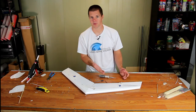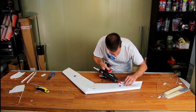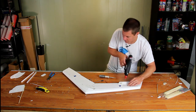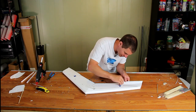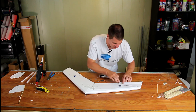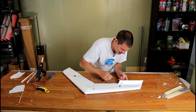One thing worth doing when putting in quick links is to put a little hot glue underneath them. This spreads out the surface area of the control horn so it doesn't want to tear so much. It's not necessary, but a little extra strength isn't a bad thing since this is what's controlling your airplane — increasing the surface area probably isn't a bad idea.